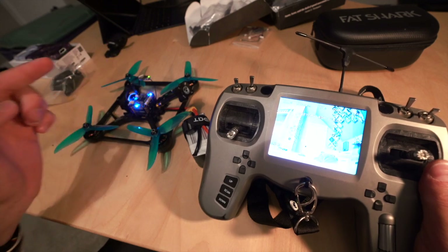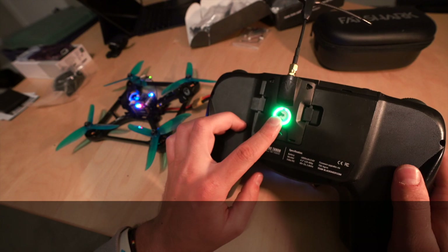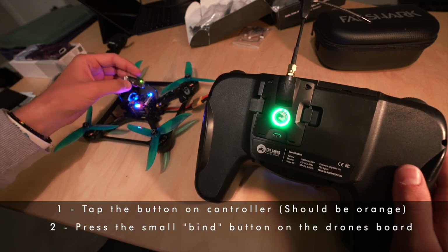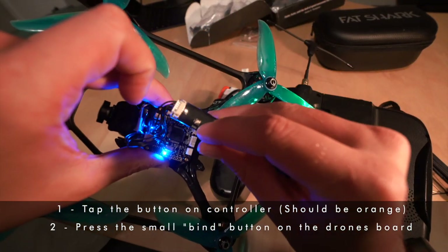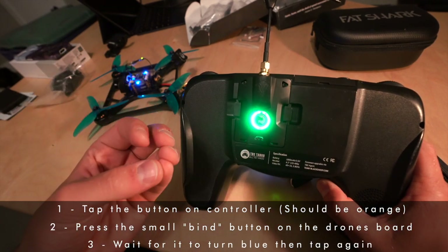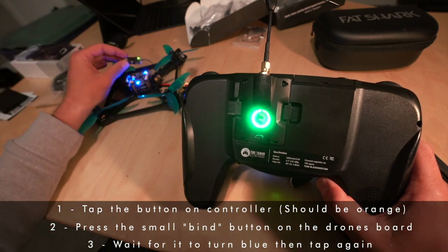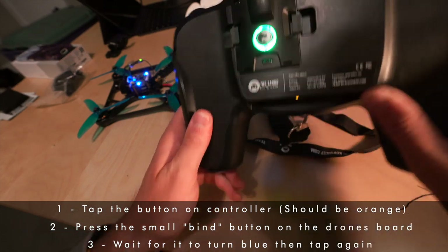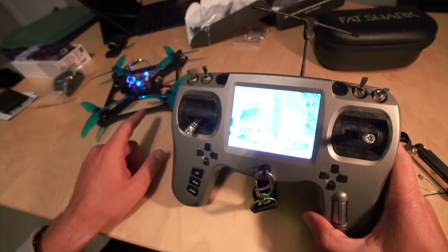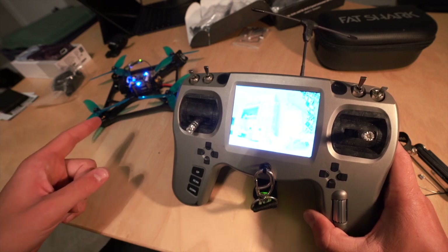My drone is already linked, but yours won't be yet — the light on the receiver will most likely be red. To bind them: on the controller, tap the button and it should start flashing green. Then on the crossfire board press the little bind button — it will turn blue and start flashing, meaning it's linking and updating. Once linked, that's pretty much it. Important: do not have the propellers on during this step — random things can happen and the props can spin up unexpectedly.